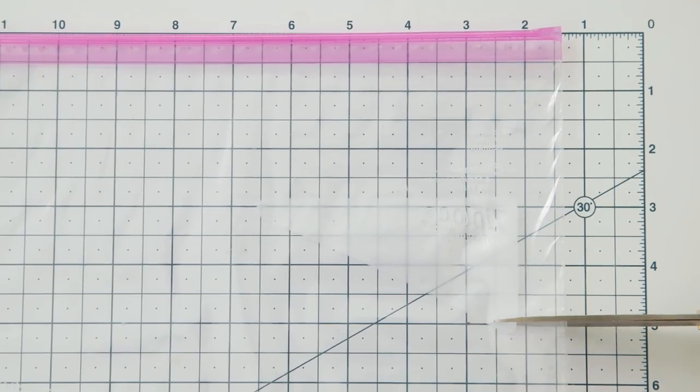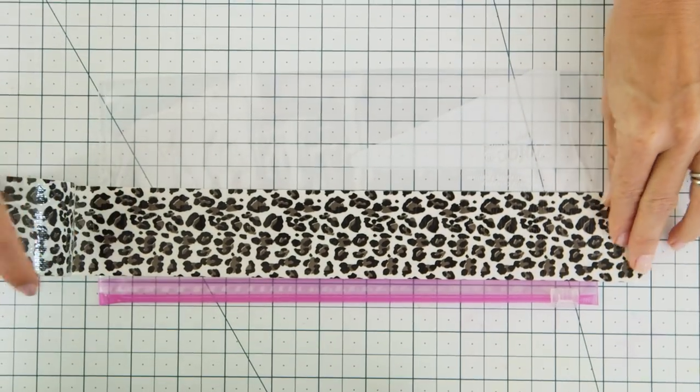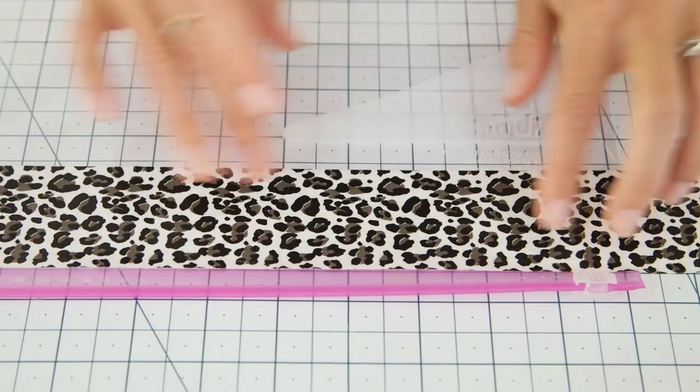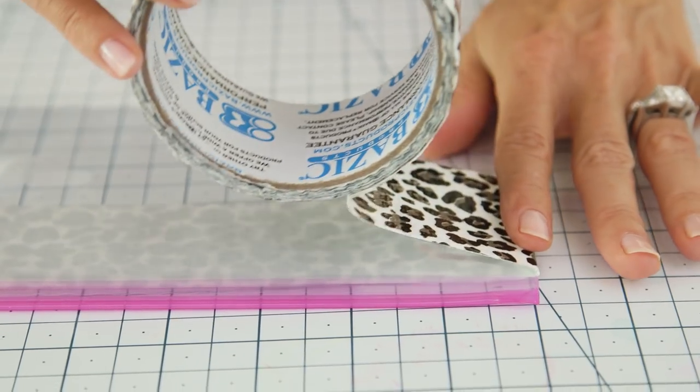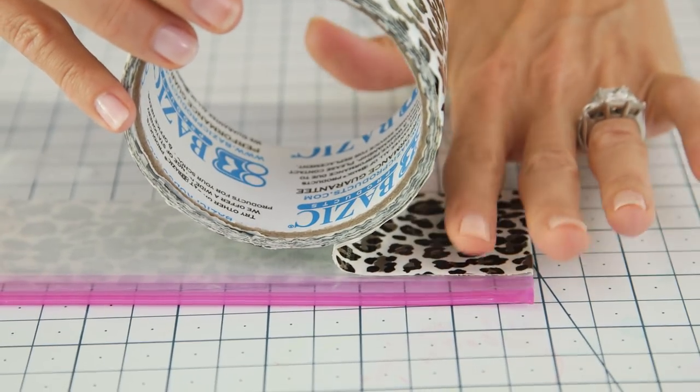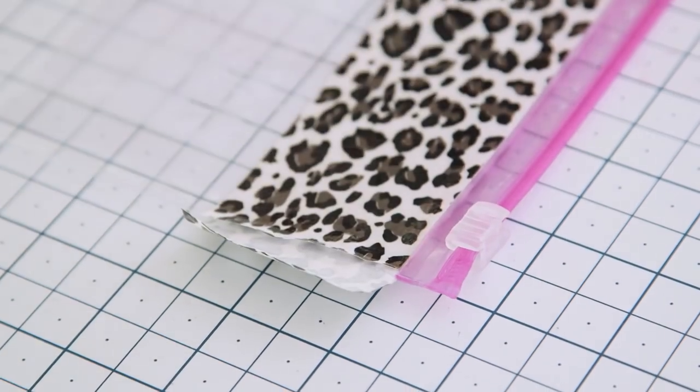Measure approximately 5 inches down and cut off the bottom. You should be left with the top portion of the bag that looks like this. Apply a strip of tape along the zipper, turn your bag over, and then wrap it around the back side of your pouch. Make a cut and fold the excess over.